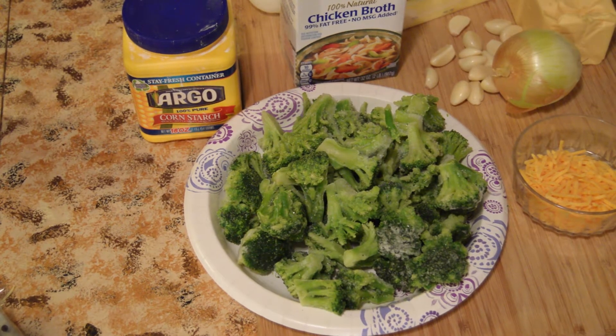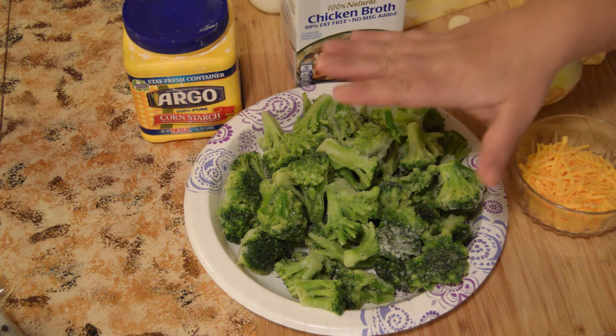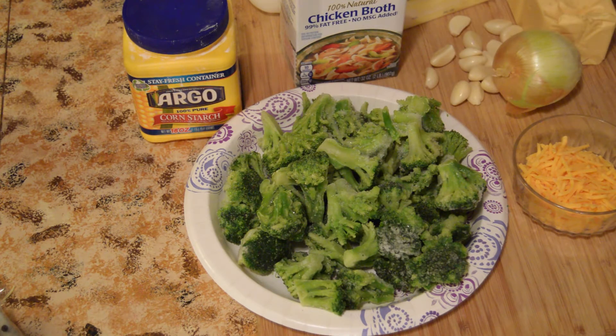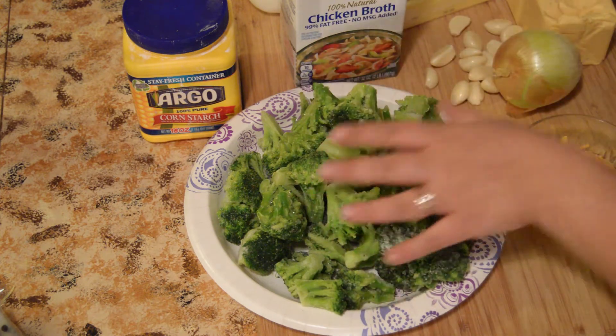This week's video is a hearty, delicious broccoli and cheese soup. It's going to taste exactly like the broccoli and cheese soup you'd get at chain restaurants like TGI Fridays or Ruby Tuesdays — very close, and actually better for you because you're making it at home. I use frozen broccoli because I eat so much of it — I literally have nine or ten bags in my freezer at all times.